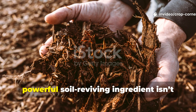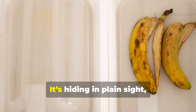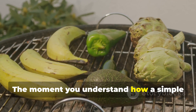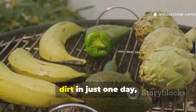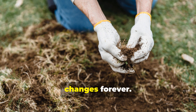Most gardeners never realize the most powerful soil-reviving ingredient isn't found in a garden center at all. It's hiding in plain sight, tucked inside every kitchen. The moment you understand how a simple banana peel can be transformed into a carbon-rich biochar that doubles worm activity and wakes up even the deadest dirt in just one day, your entire approach to soil health changes forever.